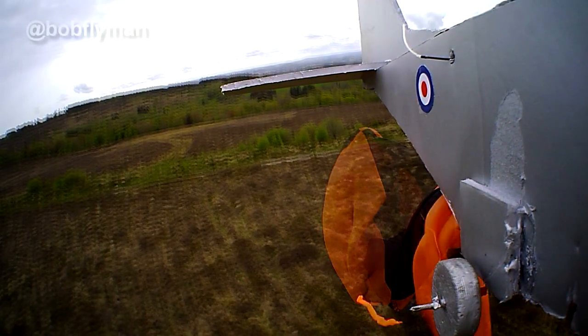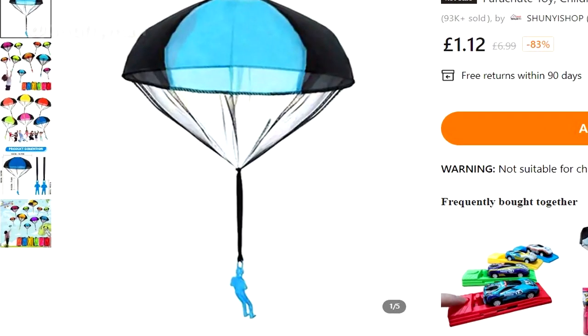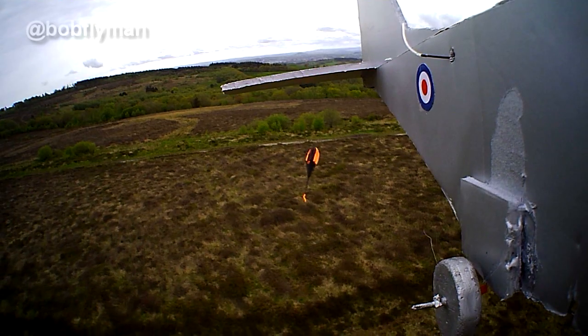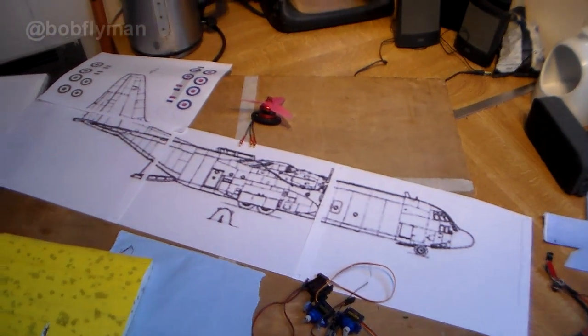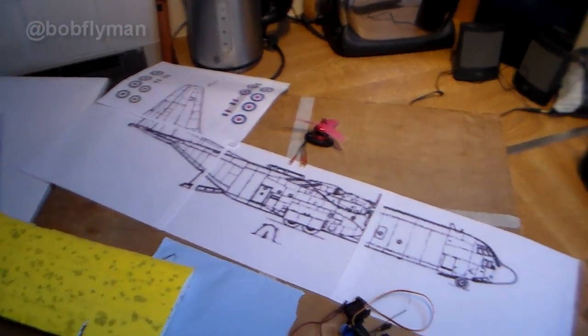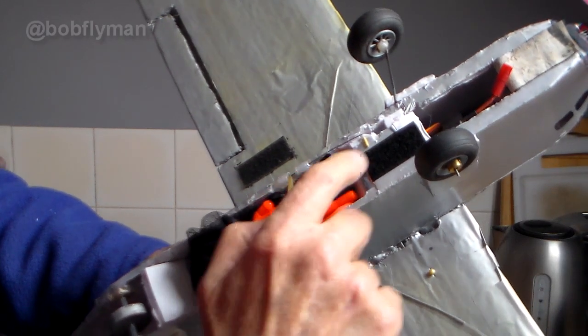A few weeks ago I saw this little parachute man online and decided it'd be nice to have an aircraft and try dropping a parachute from it. So first I had to design a plane, and I decided on the C-130, the old Hercules. I made it from foam board and worked out a way to release a parachute man from it.